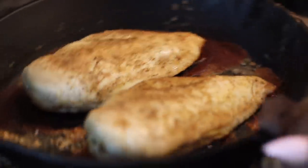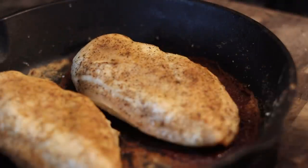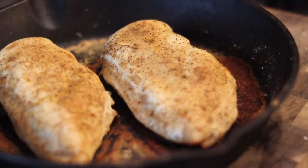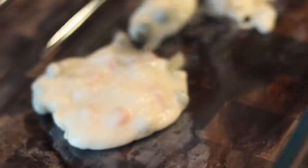Now we're going to set that to the side and pull our chicken out. I've let my chicken sit for about 10 minutes — you don't want to cut right into it because it's going to run on you. I'm going to use my favorite knife by Chrissy Teigen and cut this chicken up. You can shred the chicken if you want to, but I actually like chunks of chicken in this because I want to taste that chicken in every bite.